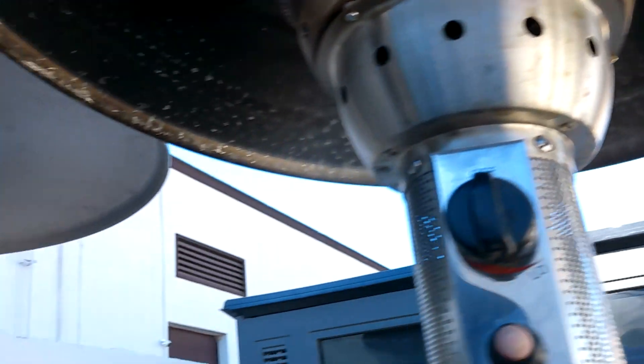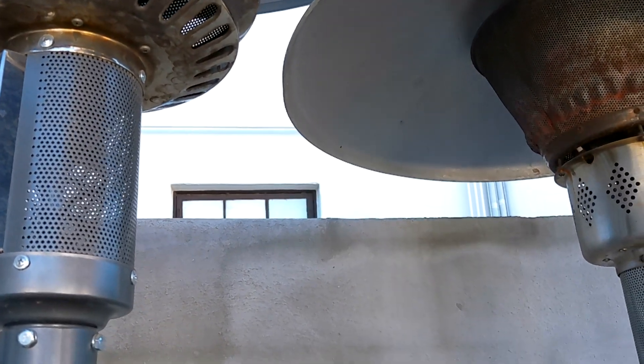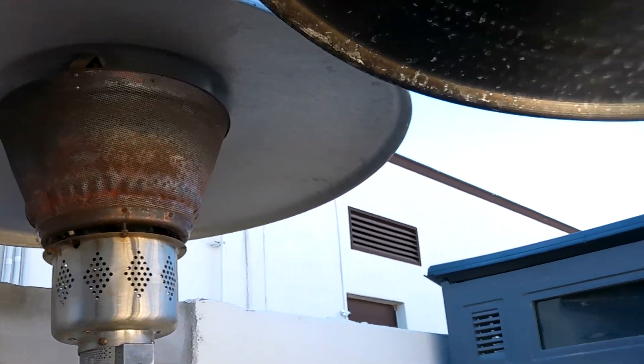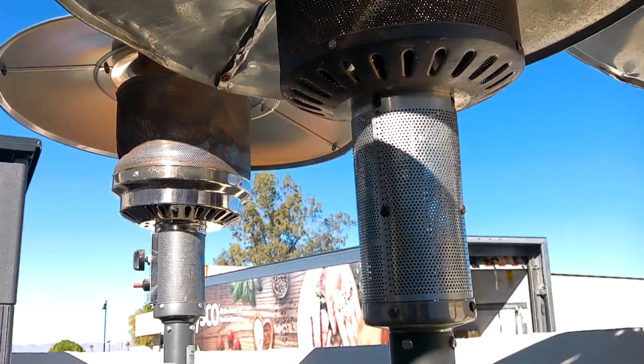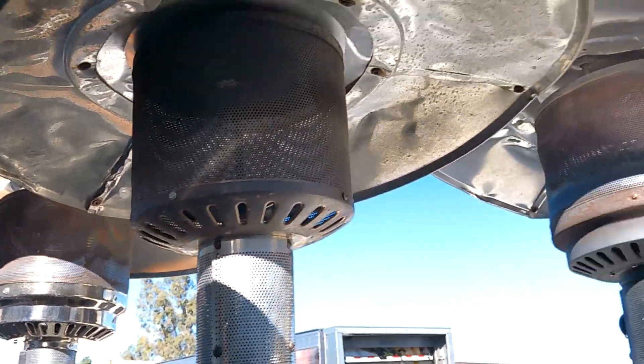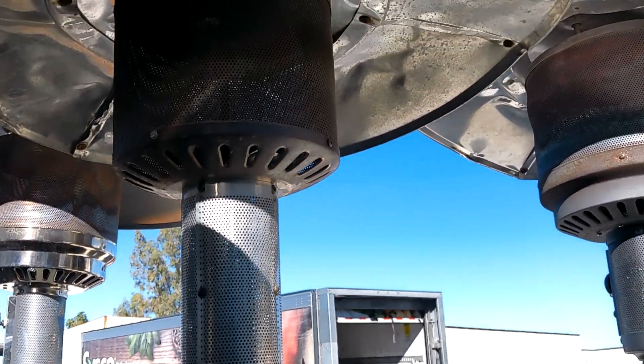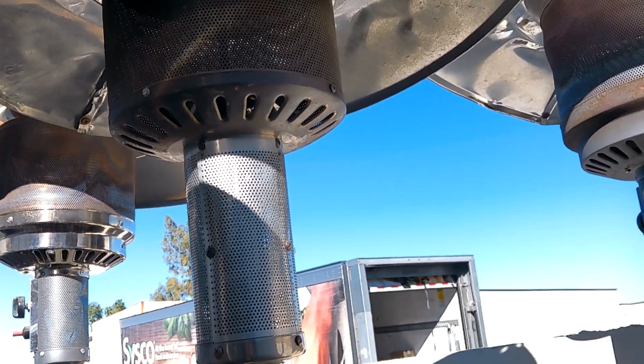Amazon's got them real cheap. There are a number of different designs — they make quite a few. There are places that sell patio heaters, and Costco's got them too. I think he got these off Amazon. I put one together for him last year, and some of his staff put a couple more together. But anyway, that's a common problem with these.